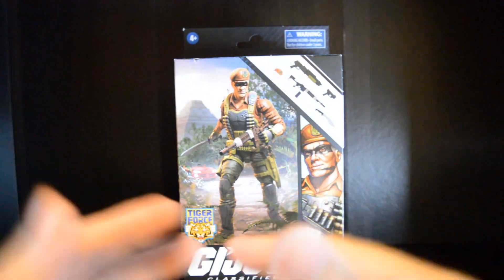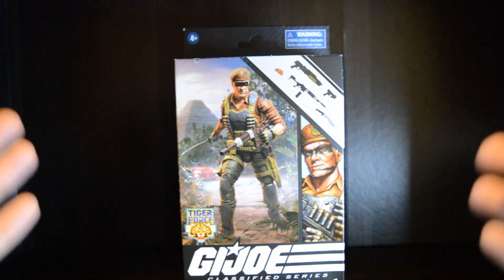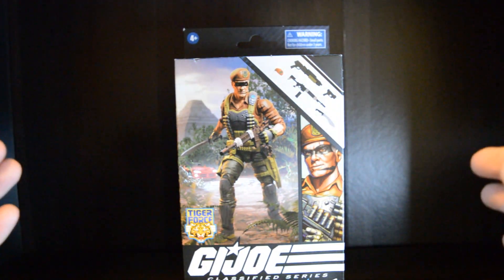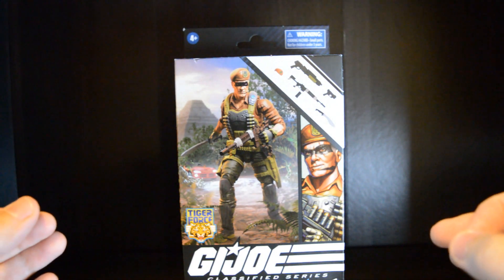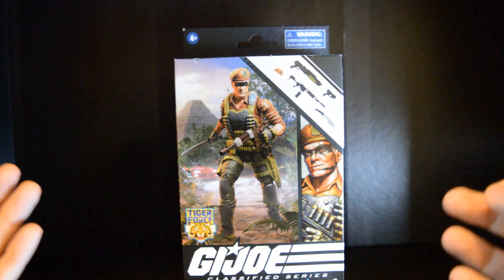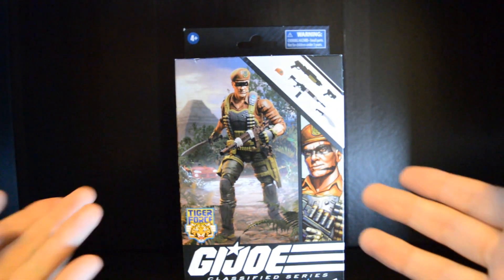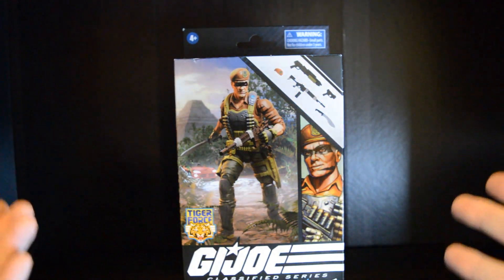Alright guys, before we actually open up and check out the figure itself, let's talk about the box artwork here. It's a very controversial topic for most people when Hasbro switched over to plastic-free boxing. I personally actually like it because the artwork looks so freaking good. It's actually even hard to tell this is an action figure. I'm assuming it's a render of the action figure, not the action figure itself.